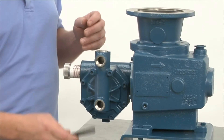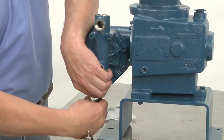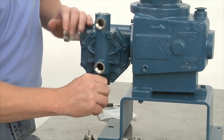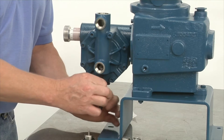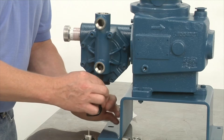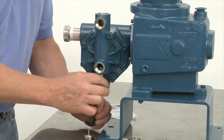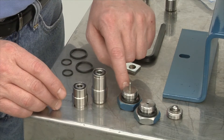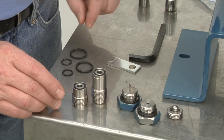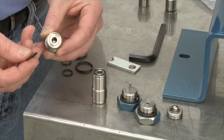Now we take our quarter-inch Allen wrench, go from the bottom — you'll feel the Allen wrench go in — and we want to turn and remove the valve. Now we're going to remove the O-rings from the discharge, the suction, the discharge cap, and the suction cap. As a discharge valve, you can see, you can remove it with your fingernail.